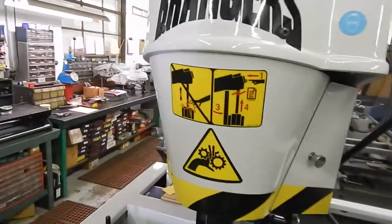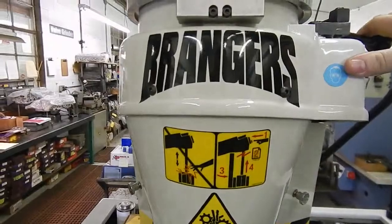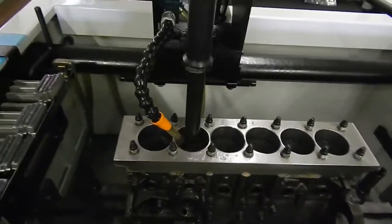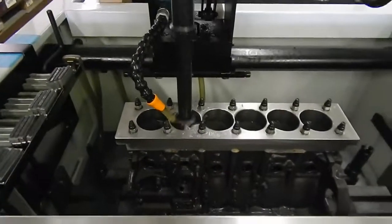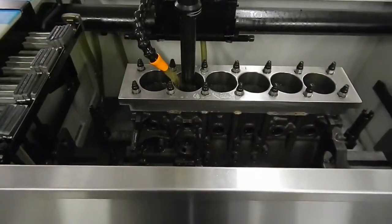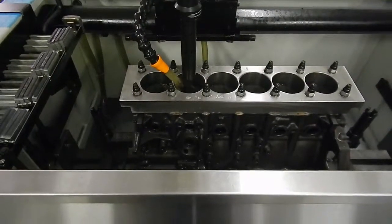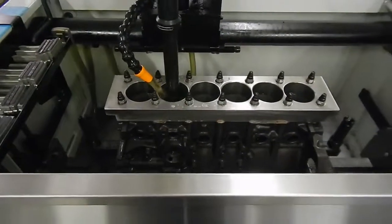Turn the machine on. See how fast it'll hone there. We're removing about three and a half thousandths, and we can do this in just a matter of minutes.